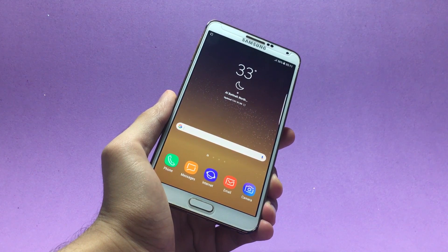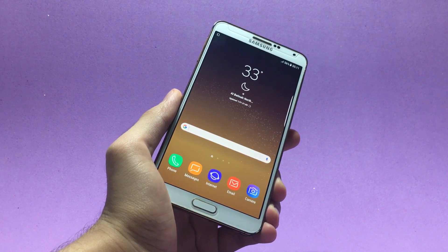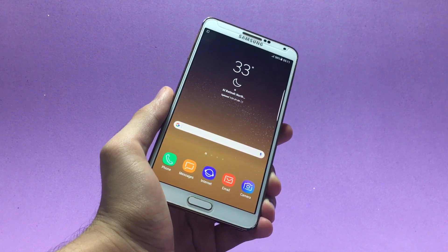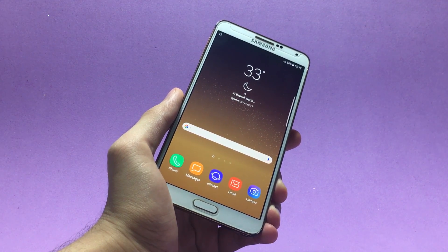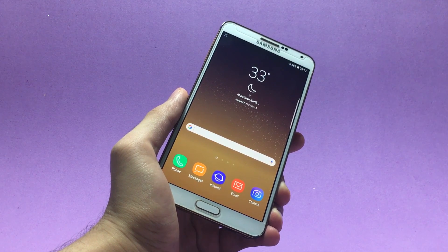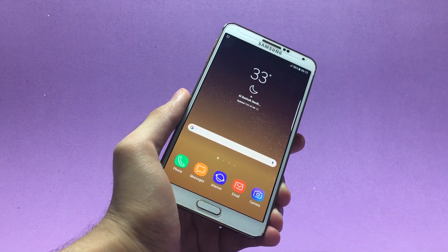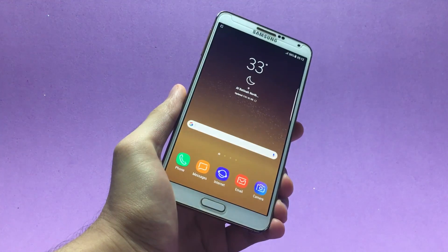Hey guys, it's Zephyr. My phone somehow survived that ridiculous ordeal and I did it just to run the Galaxy Note 5 additional Galaxy S8 ROM on my phone. The crazy thing about this ROM is that it will not only work on Galaxy Note 3 but also on Galaxy S4. Before I go ahead and show you how to install this ROM on either device, let's take a look at some of the cool features it offers.